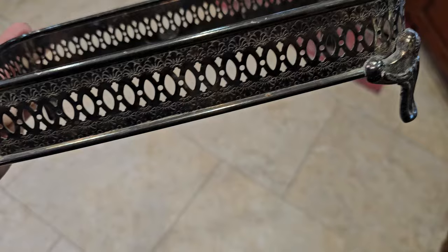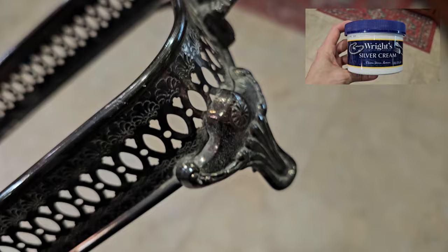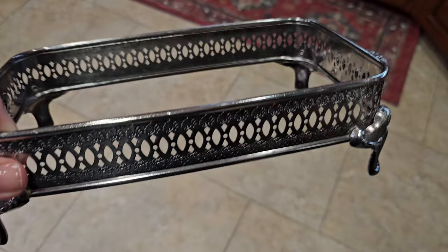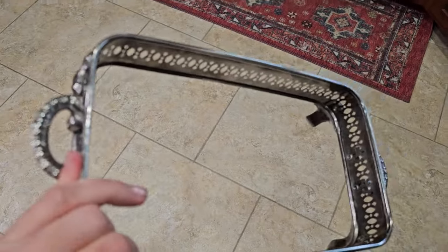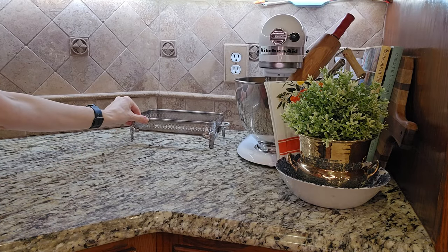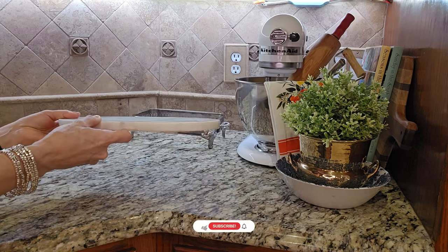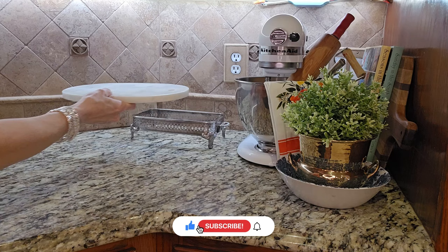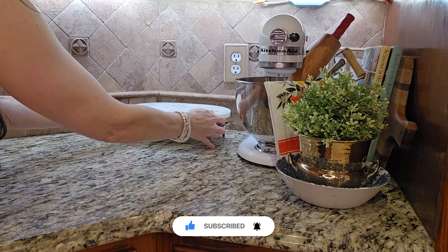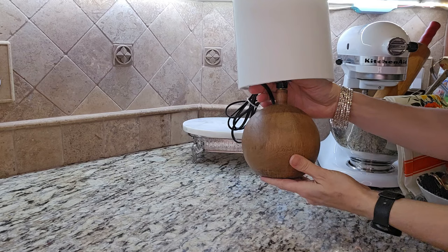This next item I found at an antique shop where the booth was going out of business, so it was marked down to $2. It is a silver chafing dish — it should have had a glass dish inside but that was missing. A little silver polish shined it up. I'm going to use it to create a riser: the silver tray will be the base, and then I'm going to take this marble cutting board I already owned and place it on top. I got lucky and it just fits, creating a really nice space to place this little lamp.